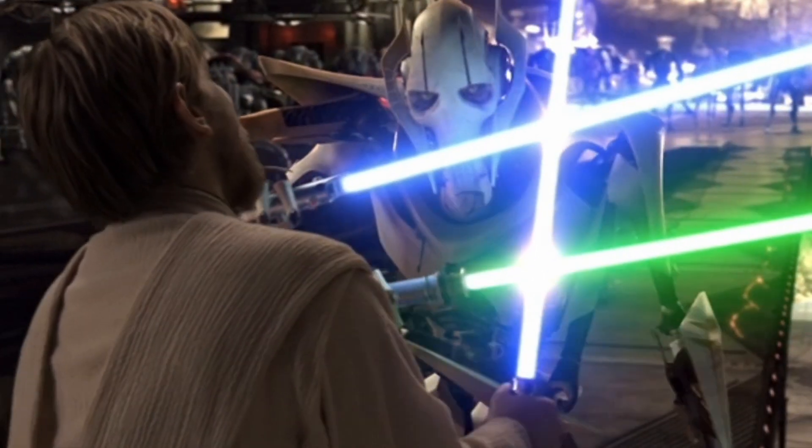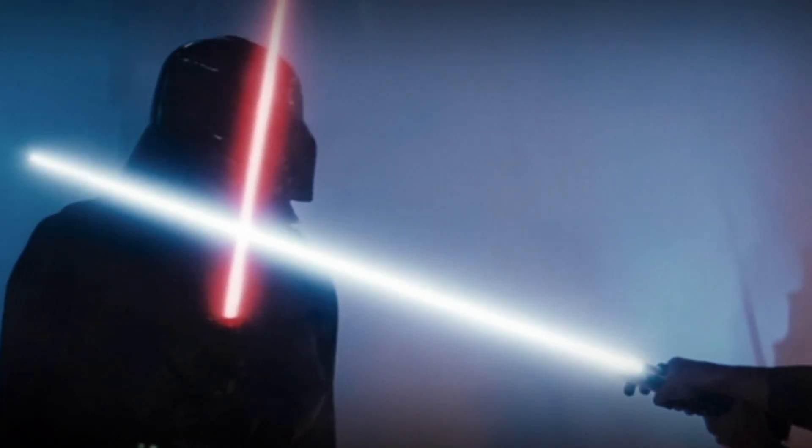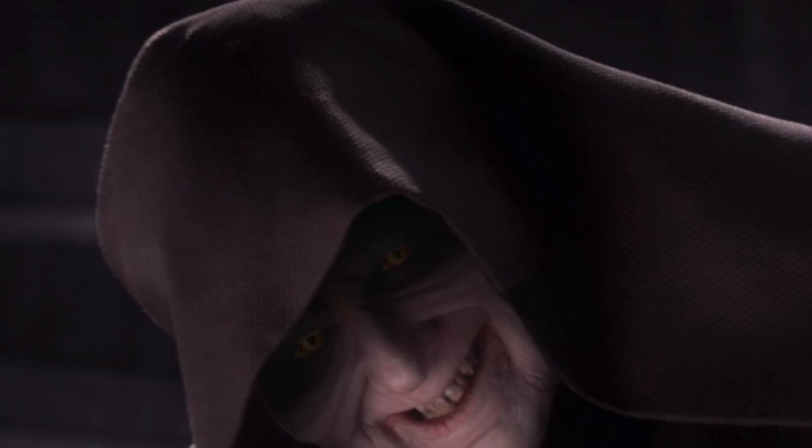A lot of you may have often wondered why lightsaber duels in Star Wars always have moments when the blades are locked together, where there is always just a few seconds of the two characters fighting where they just sort of freeze in this position. And while it looks awesome, many people think that it doesn't make sense.